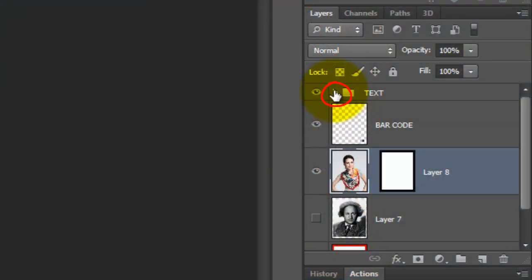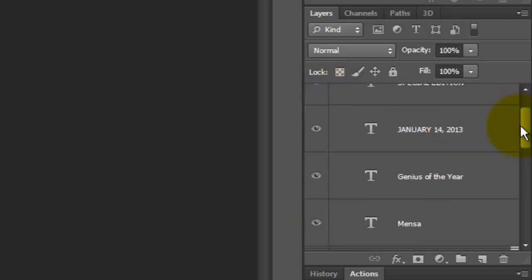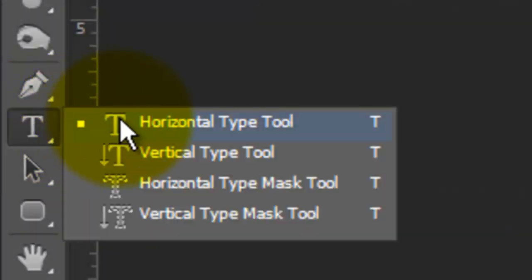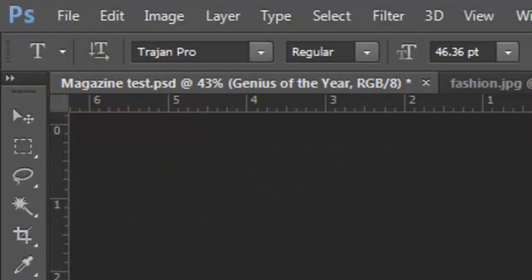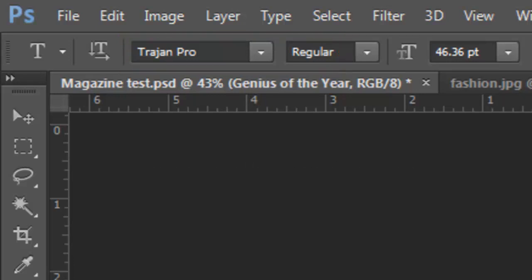Open the Text Folder. In it, each layer has text that you can edit to suit your own cover. Make the Genius of the Year layer active so you can change the words. Open your Type Tool and choose a font. I'm using Trajan Pro Regular, which you can download for free at dafont.com. If you're not sure how to install fonts, watch my tutorial on how to do this. I provided the link to this as well.